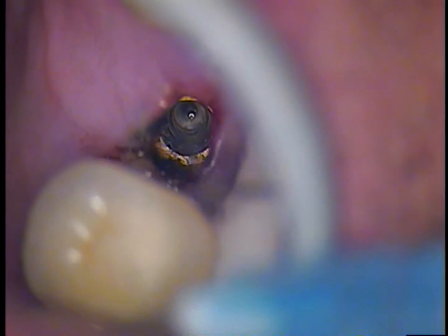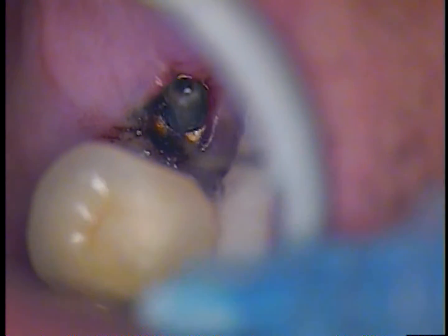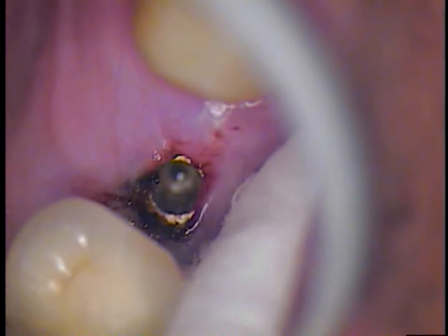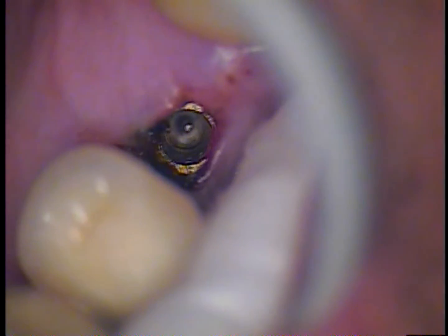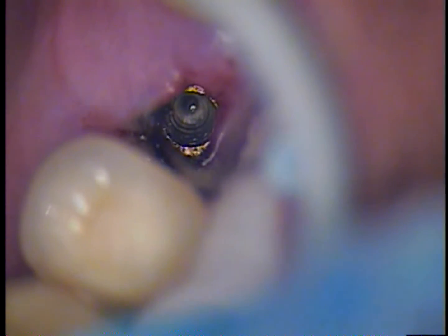I will have to check with the companies whether or not peroxide can be used with titanium. Going in and just putting a little bit of tartar and stain in there very gently. You can see it is a color-coded light blue syringe tip — blunt, nothing sharp. Right now it is just a matter of scrubbing.